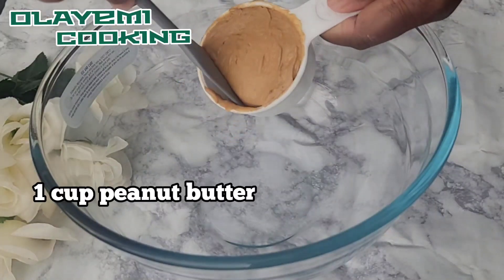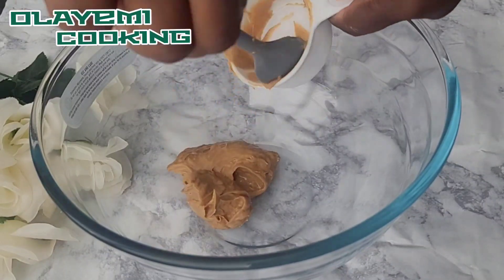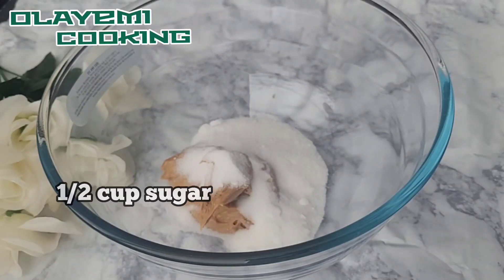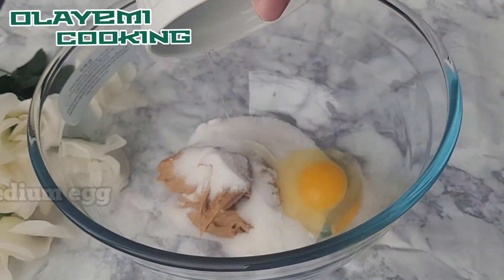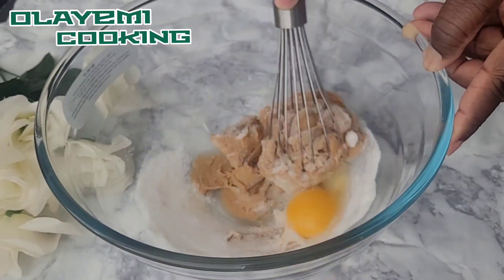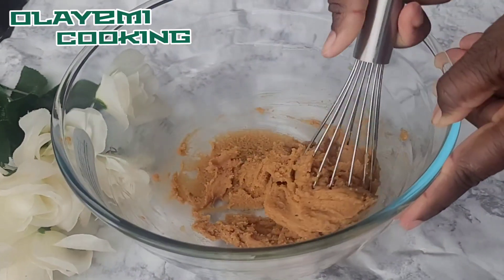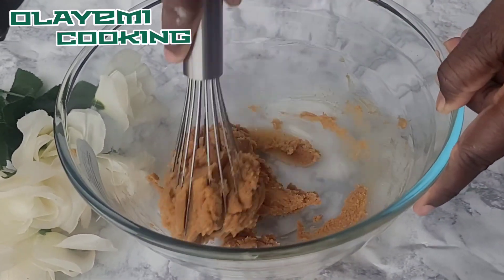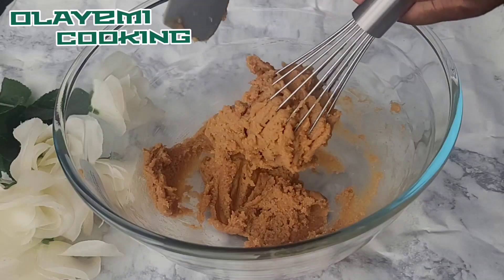I'll be using one cup of peanut butter — go ahead and scoop it into a large bowl. I'll also be using half a cup of sugar, and I'm going to add one egg, medium size, room temperature is fine. Combine your three ingredients until everything looks very creamy, so you don't feel the crunchiness of the sugar. Keep on stirring until you get the perfect mixture.